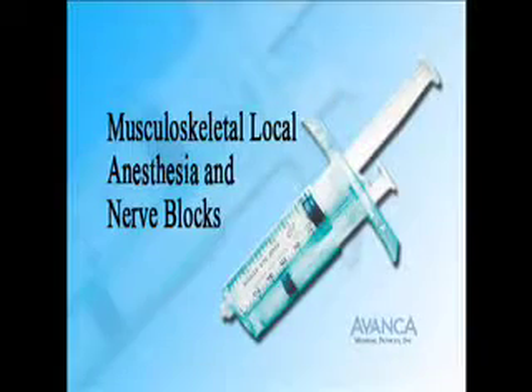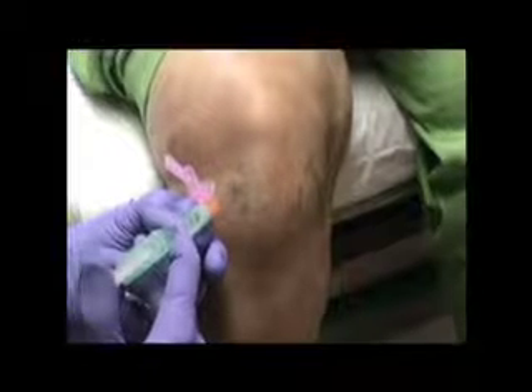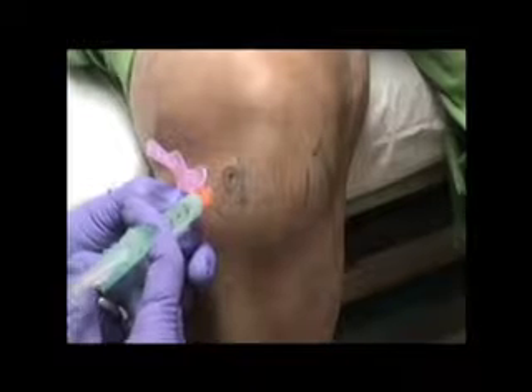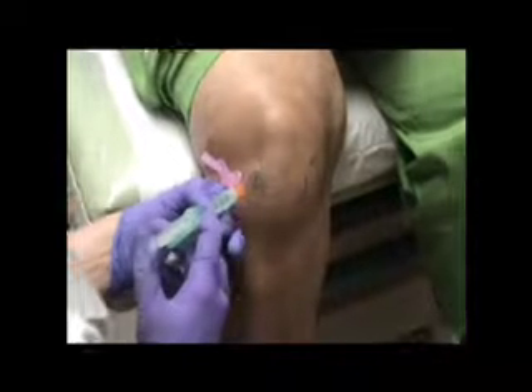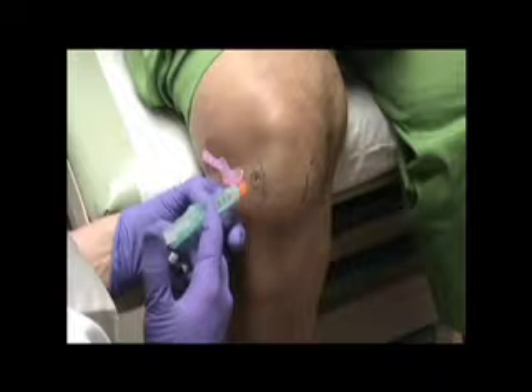Musculoskeletal local anesthesia and nerve blocks. After the local anesthetic agent has been aspirated into the RPD, the needle is introduced into the tissues in a standard fashion. Prior to injecting anesthetic, the RPD is aspirated by pressing the aspiration plunger to assure extravascular positioning of the needle tip.